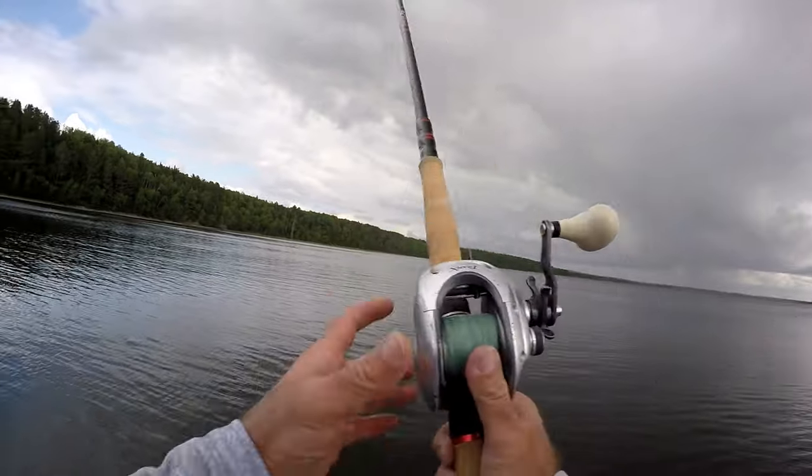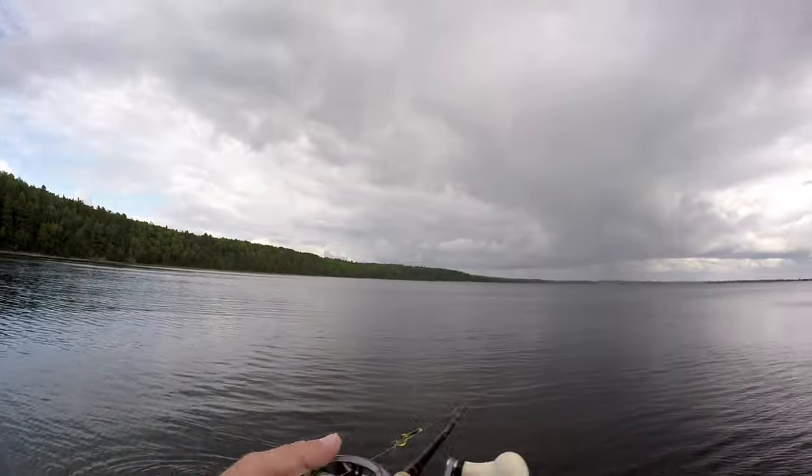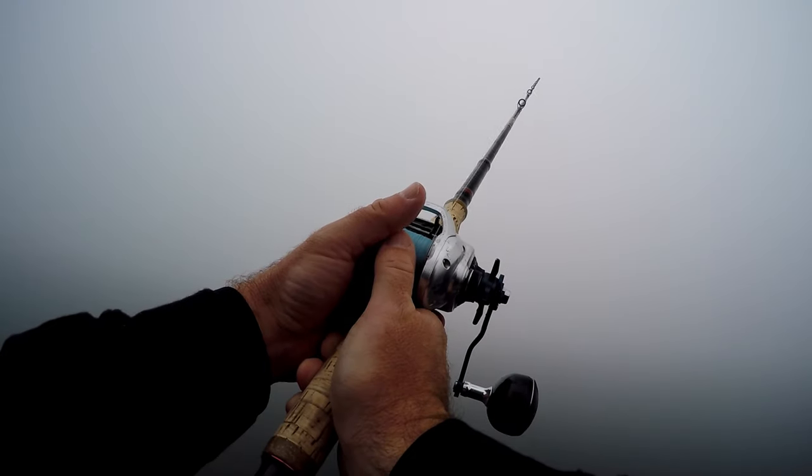I was using the Finns Big Game XS in 80 pound and the Finns 40G in 100 pound. I was using the 80 pound on my Tranks 400 and the 100 pound on the Tranks 500 — so these were for big rubber and big bucktails. The strength-to-diameter ratio on both lines is unreal. The 100 pound — I could fit tons of it on a 500, had to use backing and still got about 150 yards, which is plenty. Same with the 80 pound on the 400.